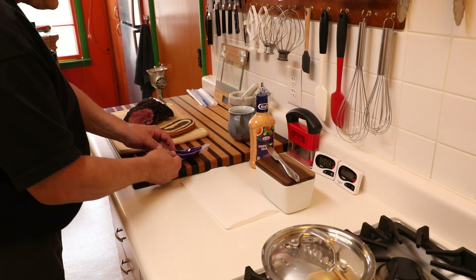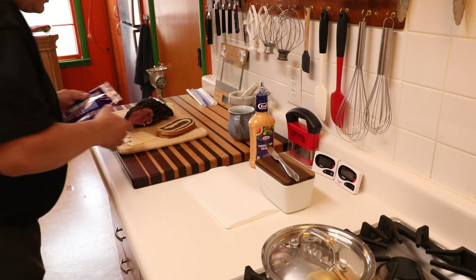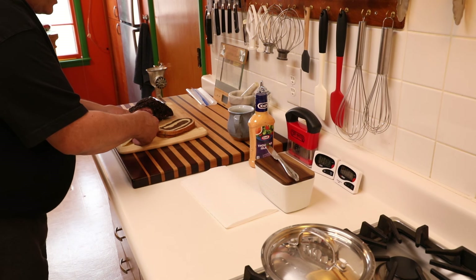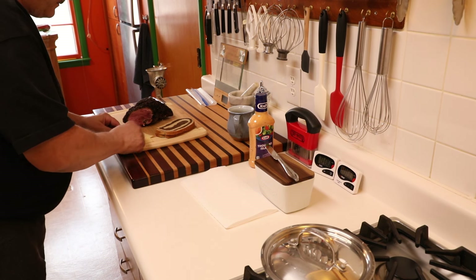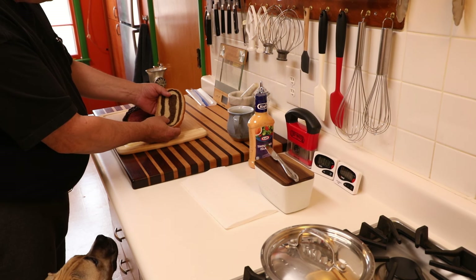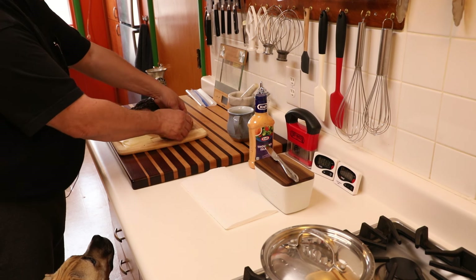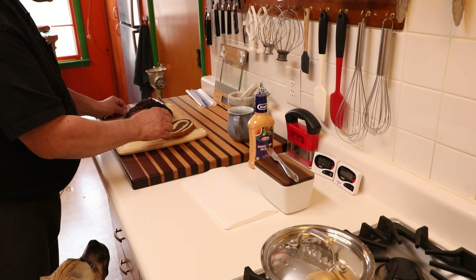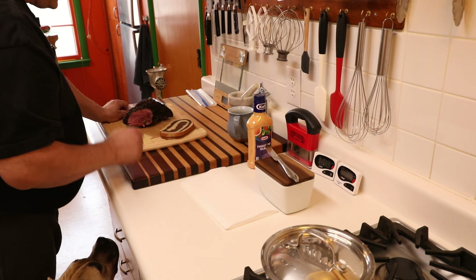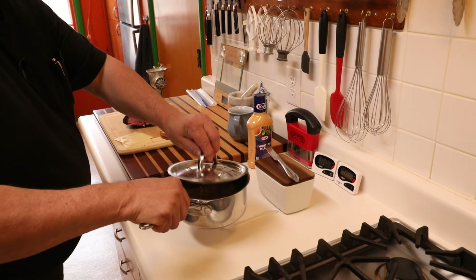I've got all of my ingredients here. I have some Swiss cheese — for this I like to use about two slices of Swiss. I have this swirled bread, which is Jewish rye and pumpernickel, and it's a great flavor with all of these other intense flavors. I'm going to butter it and we're going to be toasting the outside in a pan. For the inside of the bread, I'll be using Thousand Island dressing, and of course some sauerkraut.